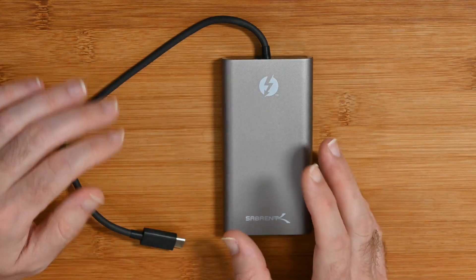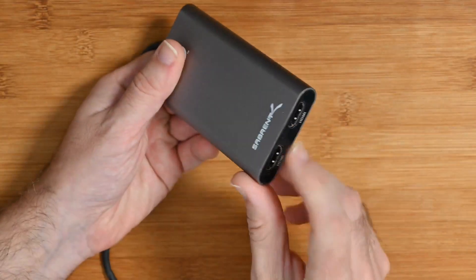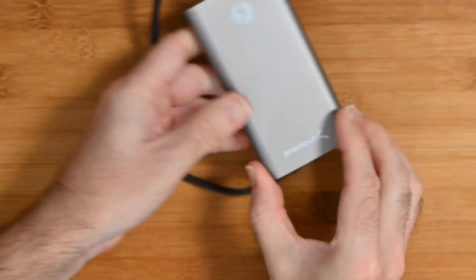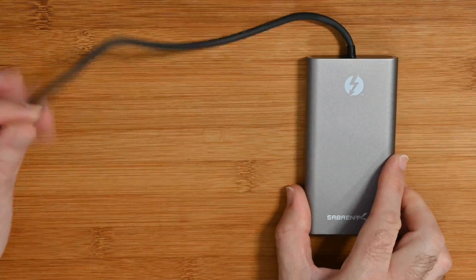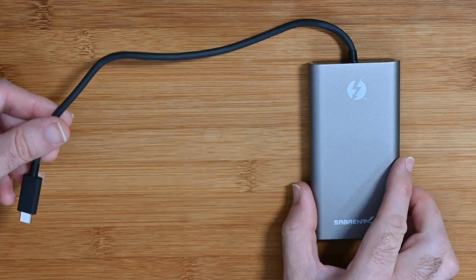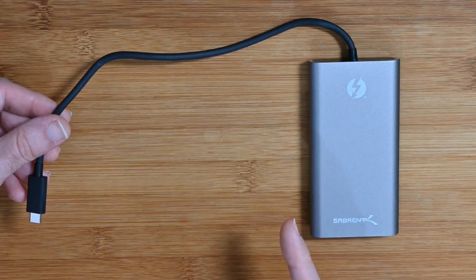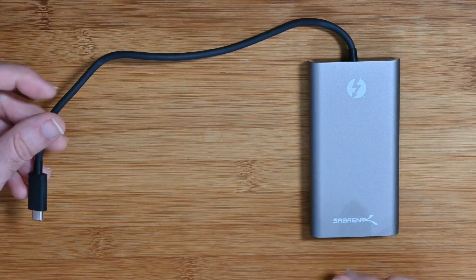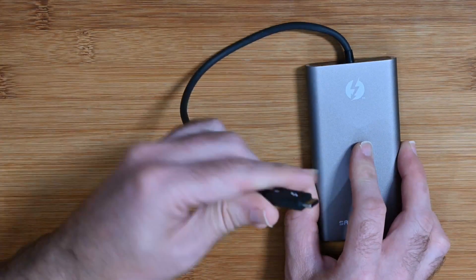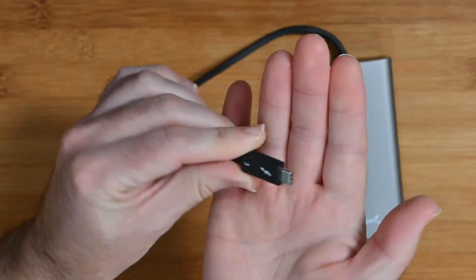This Sabrent unit supports two external displays via Thunderbolt 3 at 4K 60 hertz through both HDMI sockets. It's a nice robust design with a metal casing, plastic ends, rubberized feet on the bottom, and a decent-length captive cable — around 30 centimeters — which is longer than most, making it easier to place centrally between two monitors.